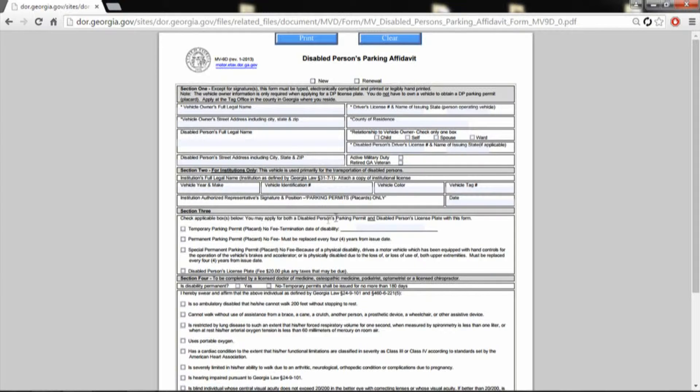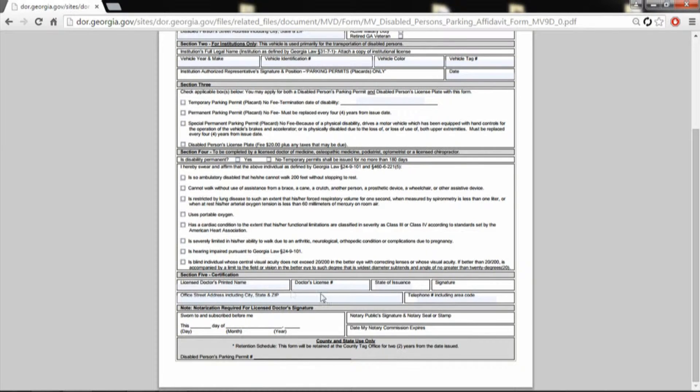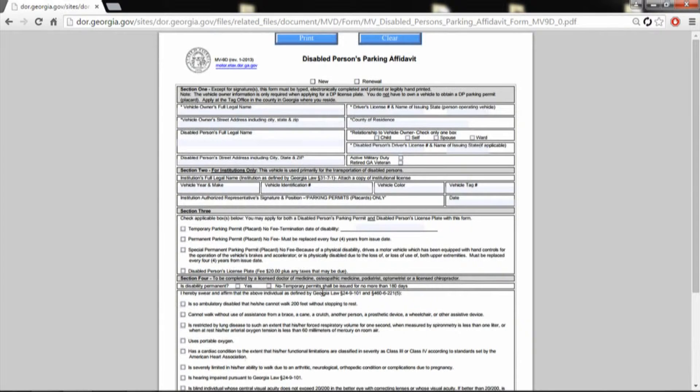Section 3, and I think section 4 is for the doctor. It says right there — licensed doctor, medication, medical person down here. And then step 5 is a certificate, so licensed doctor, print name, doctor's license number, all that good stuff. And you take this to your MVA and submit it — very easy to do.